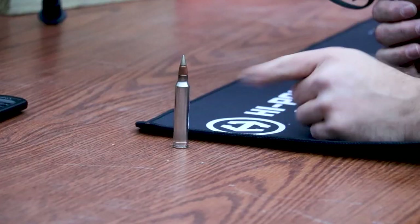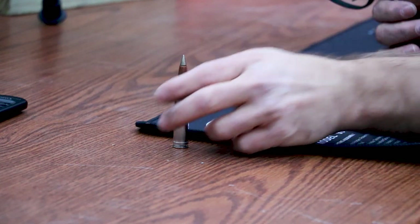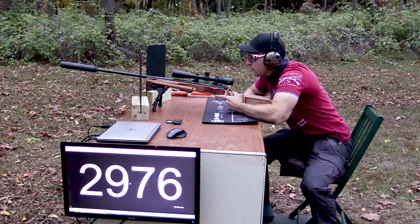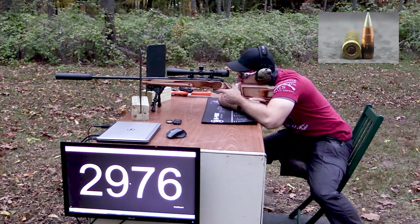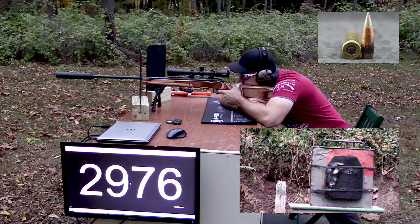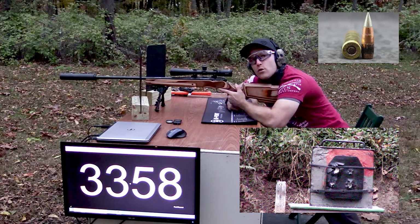Back to our 300 Win Mag — we've got souped-up M80A1, normally going around 3,000 feet per second in 308. We should see almost 3,500 feet per second in this guy. We're going to go for the right side of the plate this time. Velocity — look at that! Oh yeah, brother.